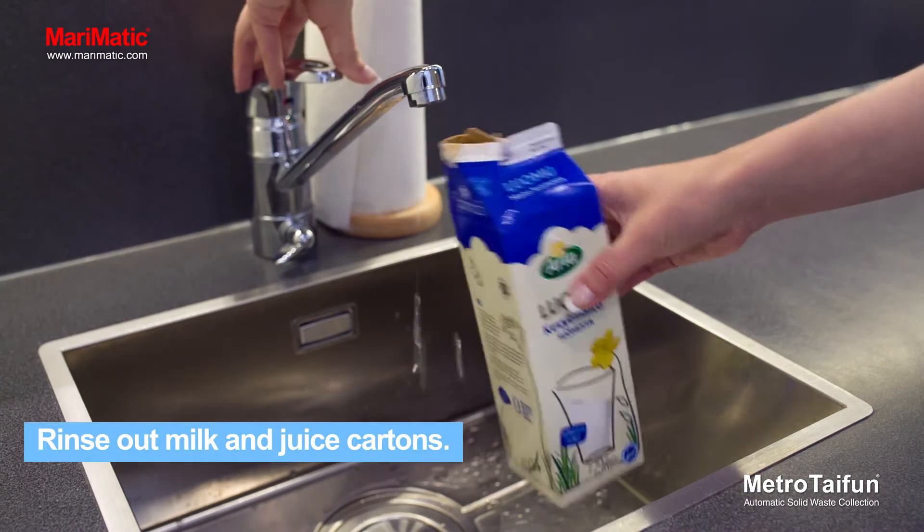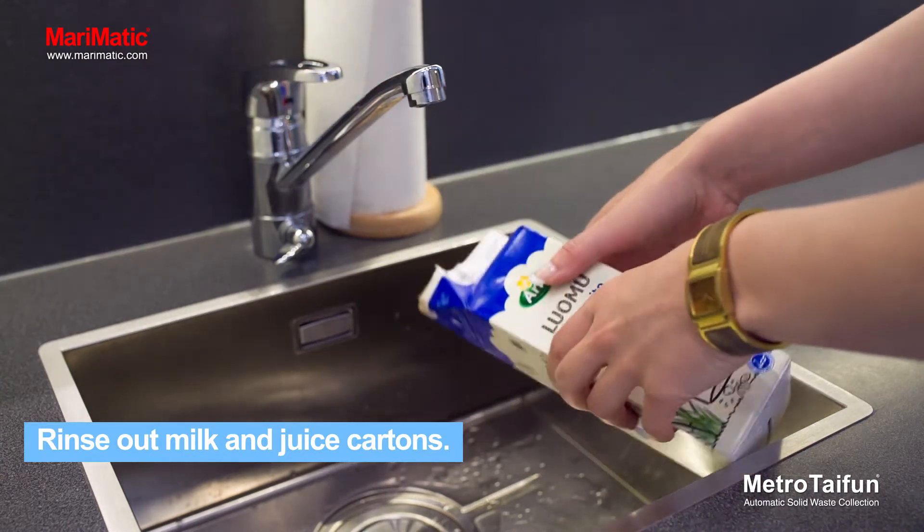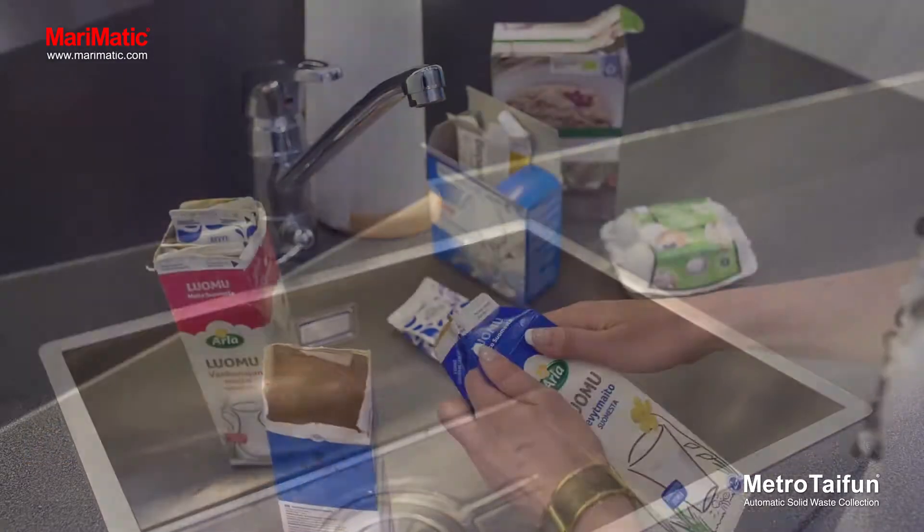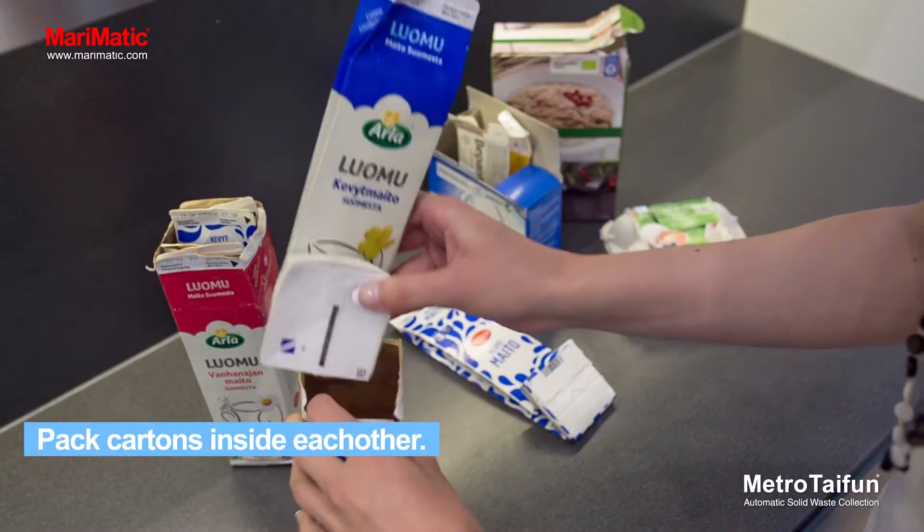Rinse out milk and juice cartons. Flatten the cartons and pack them inside each other.